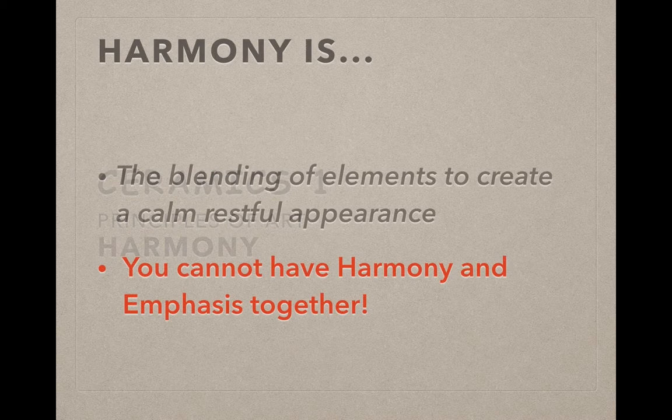In this video, we're going to talk about the Principle of Harmony and how we can use it in ceramics. Harmony is the blending of elements to create a calm, restful appearance.